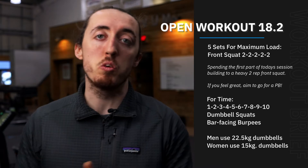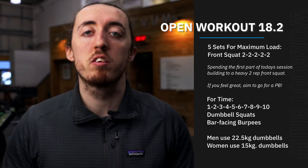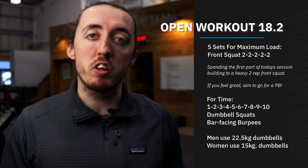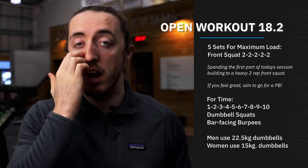We'll be taking out of the racks, obviously working in pairs, maybe even threes, building up to a heavy two-rep max on our front squat. It doesn't have to be an all-time PB — just build something heavy for the day, see how you feel as you go, try and push it and see what we get to. So we've got 10 minutes to build up to that.